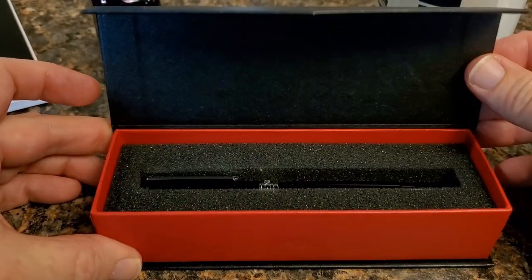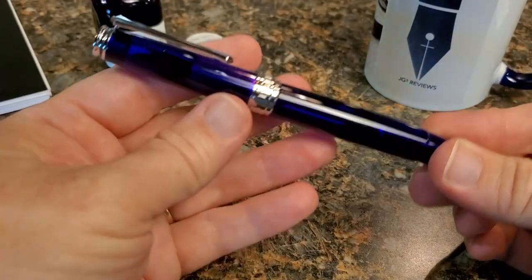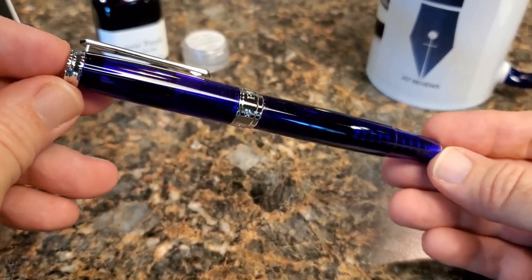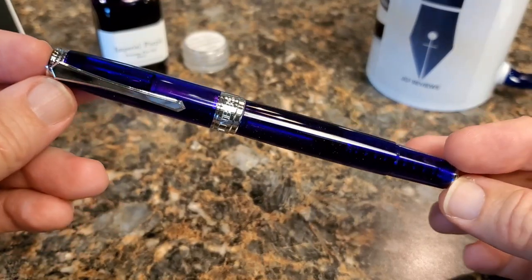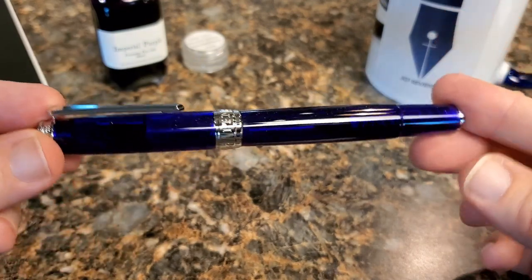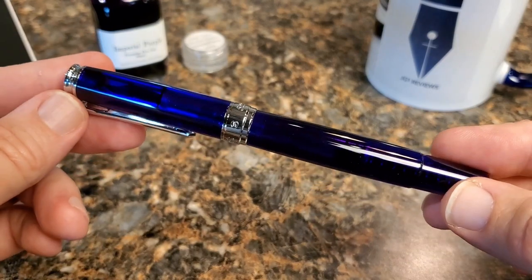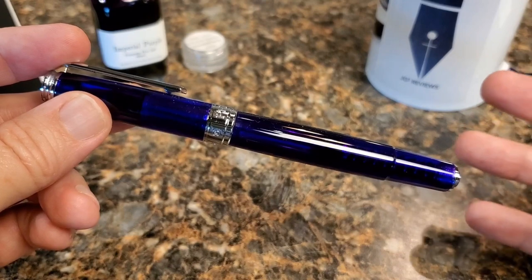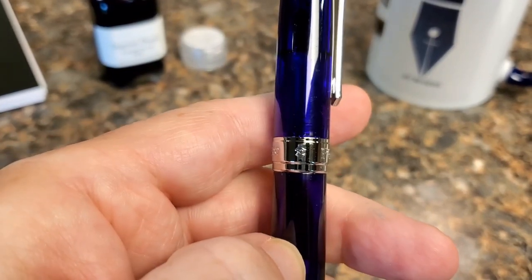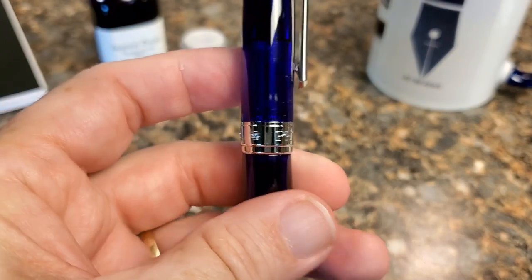Opening that back up, we find the Ocean resin of the Pen BBS 500. The ocean version of this pen is a purple pen. Depending on how I hold it in the light, you will see purple, violet, blue — kind of blue indigo violet tones throughout this pen. It is a demonstrator, but it's a pretty dark, deep purple, so it can be difficult in certain light to see what's going on inside. A couple of things I really like about the pen: the band is nicely done — something you don't see on all their pens. It has the model number, the Pen BBS logo, and the Pen BBS name all engraved into that band.